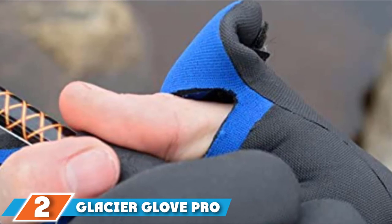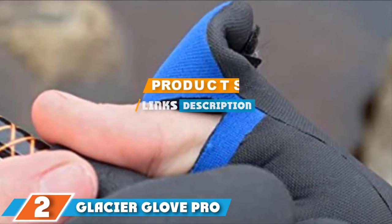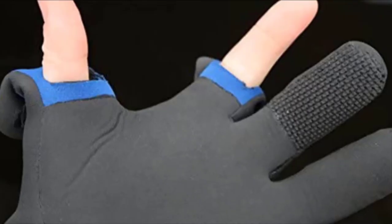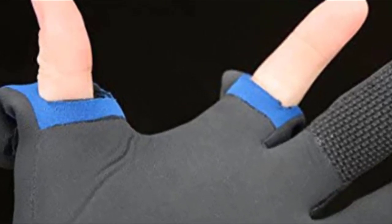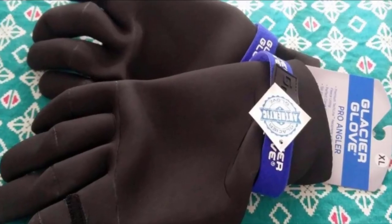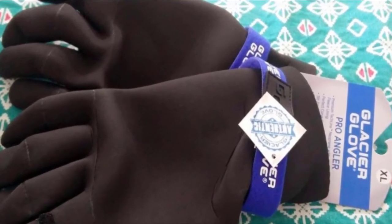At number 2 we have the Glacier Glove Pro Angler Neoprene gloves. Glacier Glove offers some of the best gloves on the market, making these cold-weather fishing gloves especially for anglers. Constructed using 2mm fleece-lined neoprene, these keep your hands warm and comfortable in icy cold conditions. They are so good at warmth retention that your hands can become sweaty after some time.